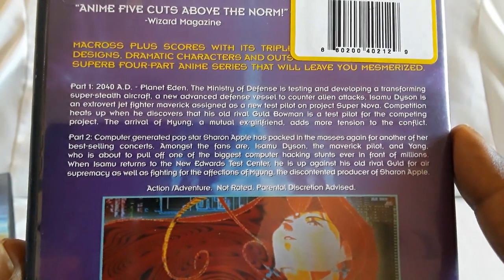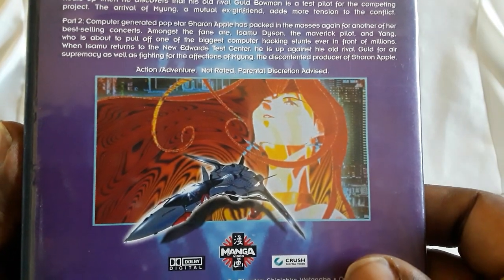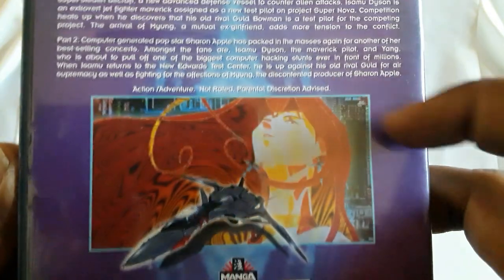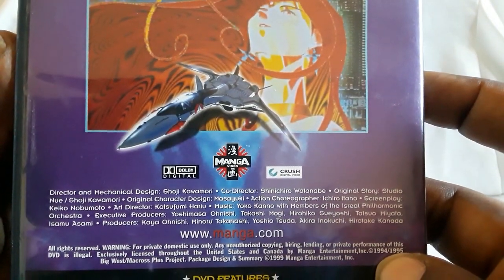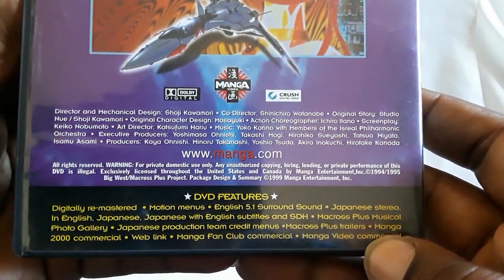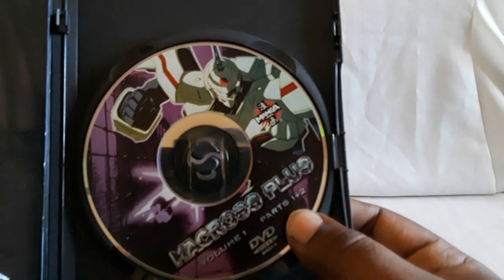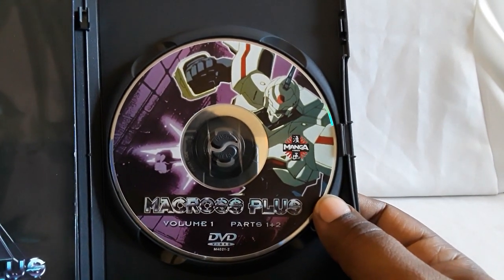So they all meet up eventually. One works with a computer-generated singer, Sharon Apple, and the other two are test pilots, and then some things happen — you just have to follow it from there. You also get some flashbacks of them when they were younger, and yeah, the way the story is done I thought was really good. Here is the disc, so I'll go ahead and take this out.